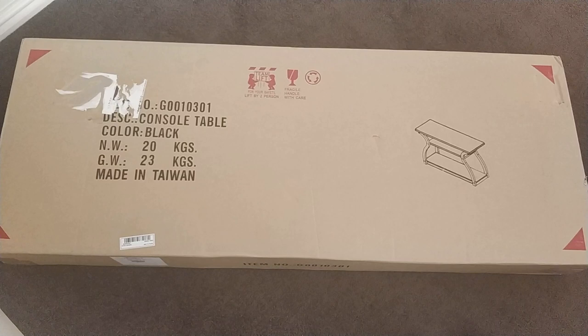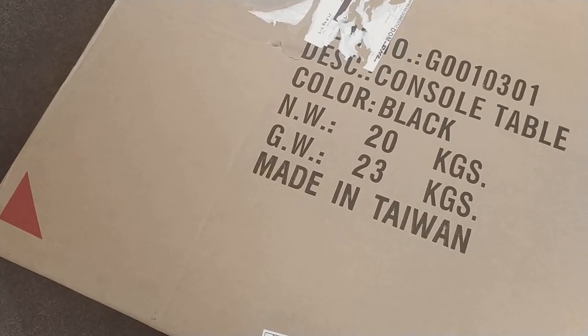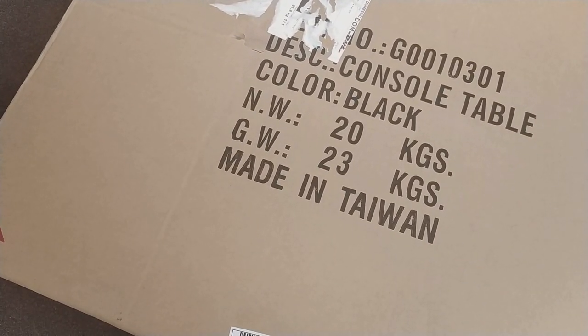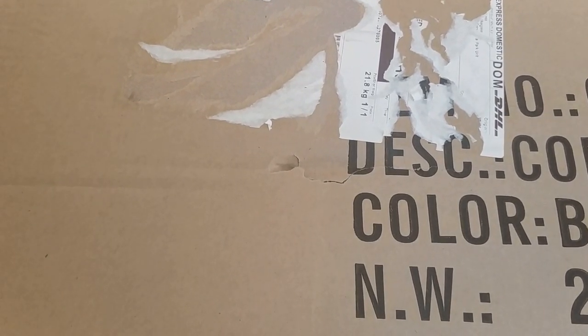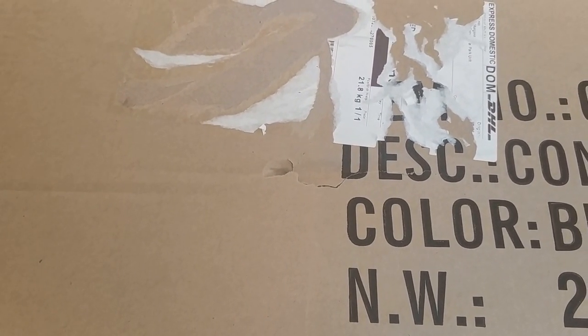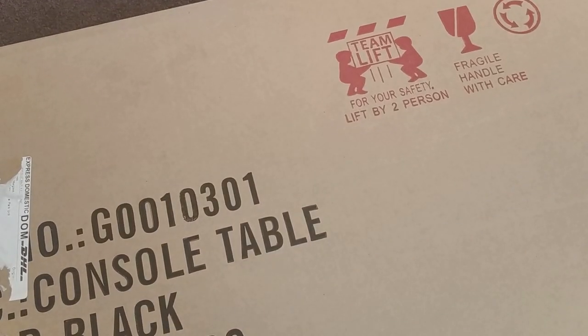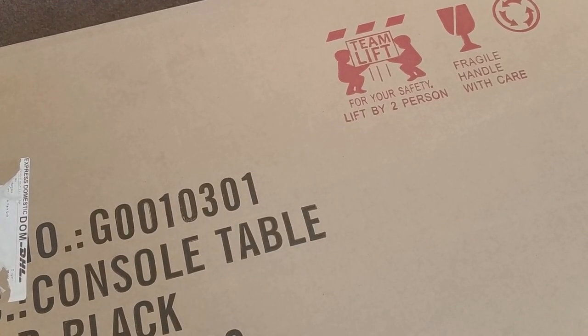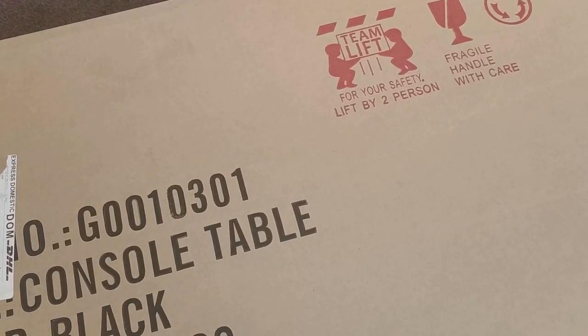The box dimensions are 133cm by 51.5cm by 15cm. It comes flat packed and when it's built, it'll look something like this. The weight on the box is a net weight of 20 kilos and a gross weight of 23 kilos. The shipping weight was actually 21.8 kilos. It's made in Taiwan. There's a safety label which says you need a team of two people to lift this up.